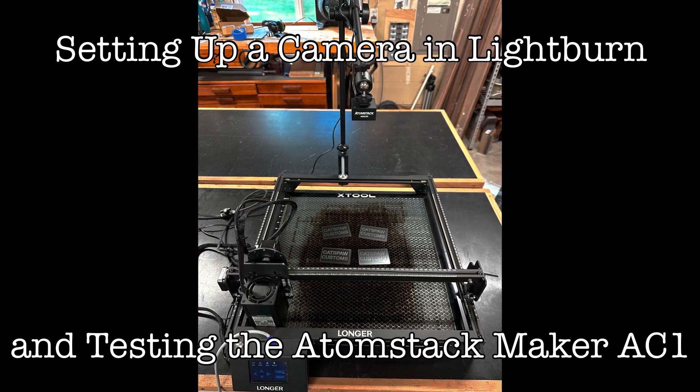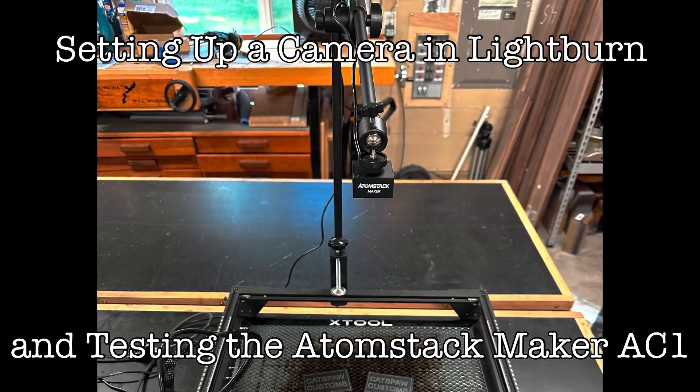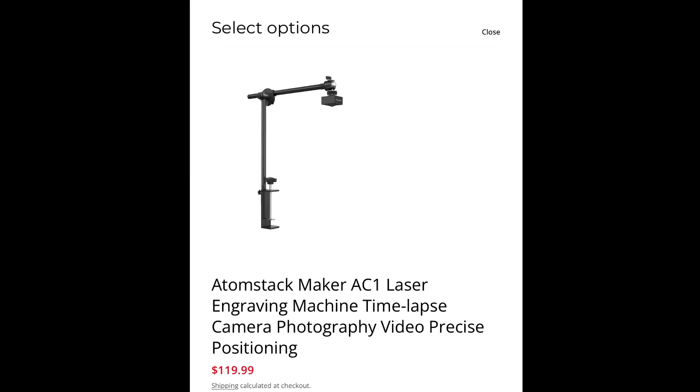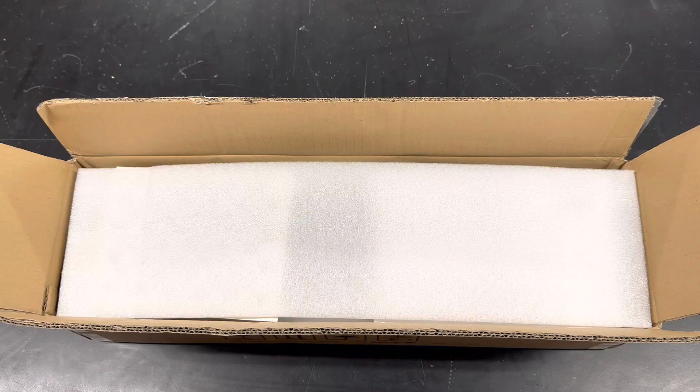In this video I'm going to show you how to set up a camera in Lightburn for precise engraving alignment. I do have a product tie-in, so if you want to skip ahead to 2:30 to see the camera set up, go ahead. Atomstack sent me one of their Maker AC1 cameras to test out. See the description for a link and some product info.